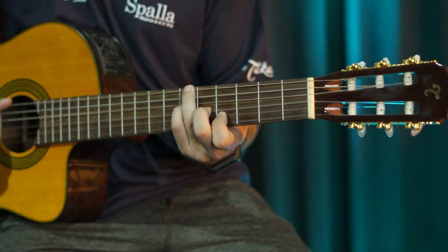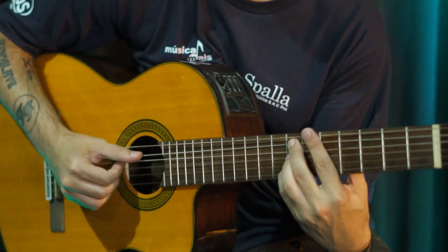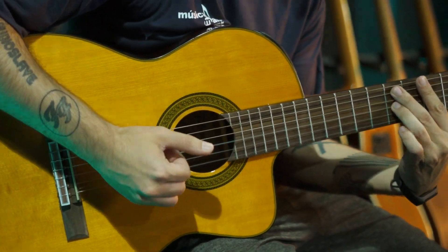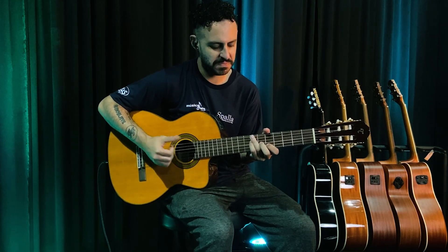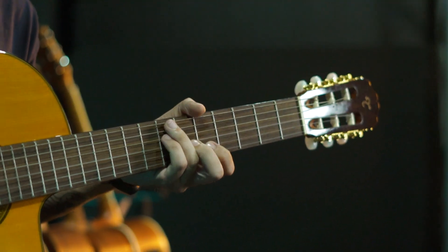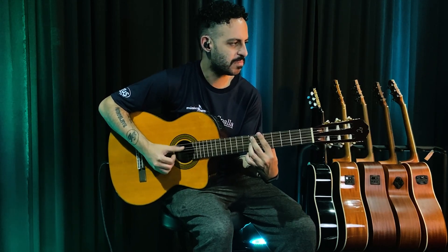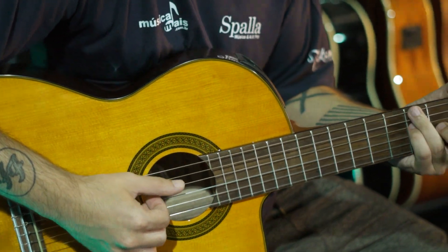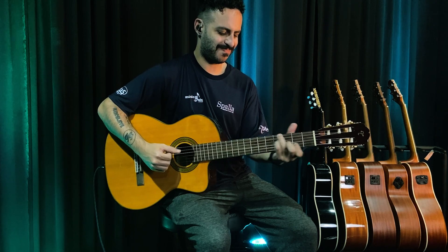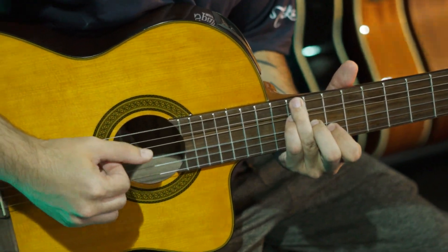Deixa eu mostrar ele pra vocês. Ele é todo construído com madeiras nobres selecionadas. Tem o corpo de Black Walnut e o tampo sólido de Spruce. Acabamento em verniz brilhante. E as tarraxas são de altíssima qualidade, com detalhes dourados e borboletas em madre pérola.